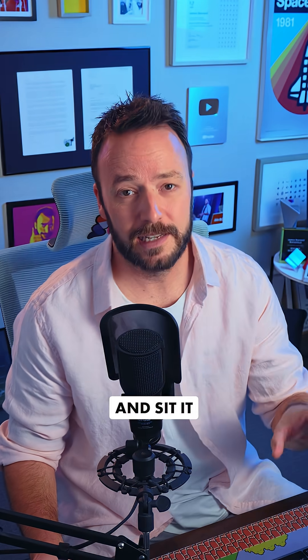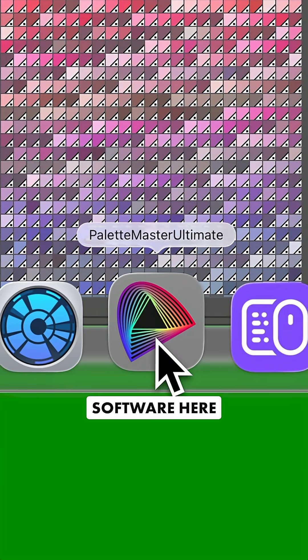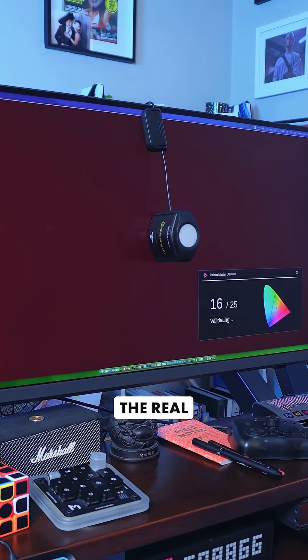Also from BenQ — thanks very much, guys. I'll sit it so it's flush against the screen, then fire up my Palette Master software and set it to work. You'll see a bunch of colors flashing against the screen, and the sensor on this calibrator is going to check that the colors we're seeing in the real world are matching up with what the computer thinks it's outputting.